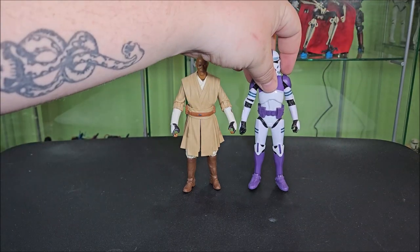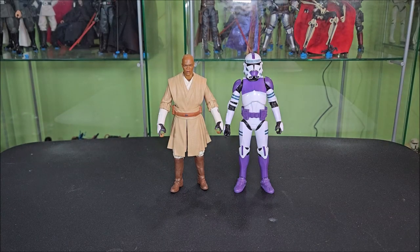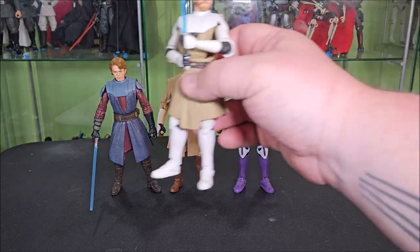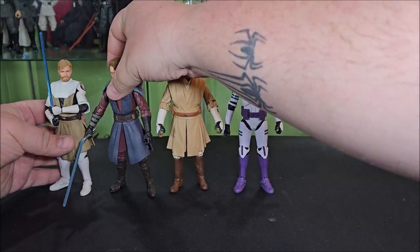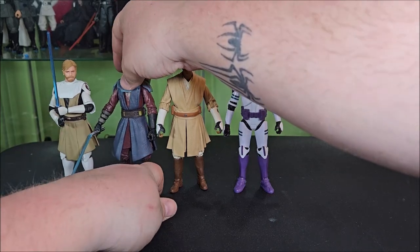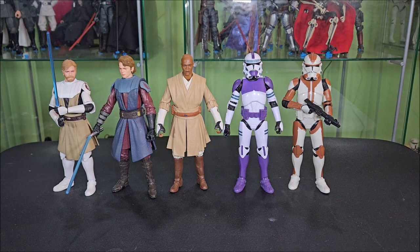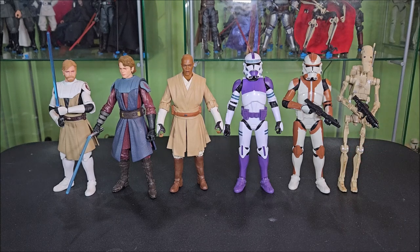For size comparisons, Mace stands at about the same height as his clones. I feel he would be taller than an unarmored clone, and with the armor you can make the excuse that he'd be about the same height. Here is the Clone Wars Anakin Skywalker and the Clone Wars Obi-Wan Kenobi. I think I just broke my Anakin saber blade on stream — so that sucks. We'll also compare the original 187th clone and the tan B1 battle droid. All in all, I feel these scale really nicely together. Let's get into the wrap up.